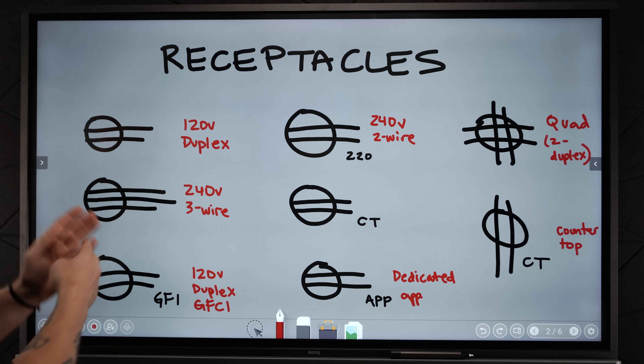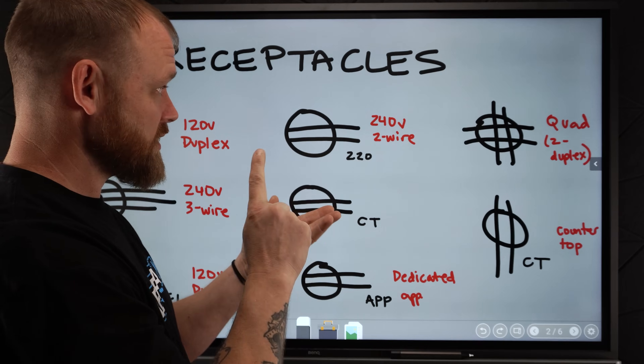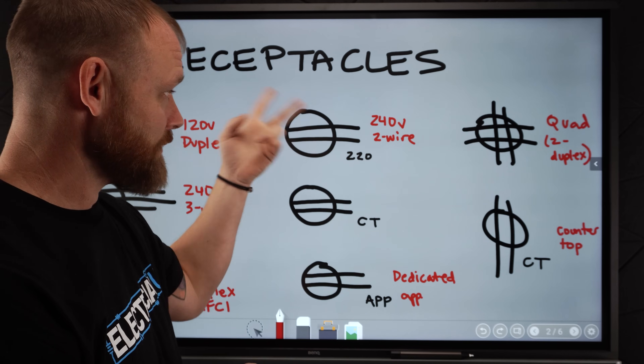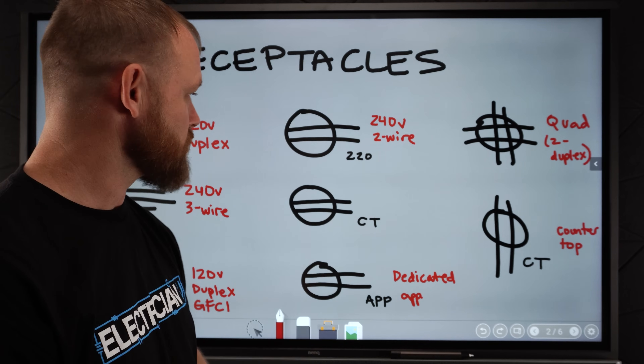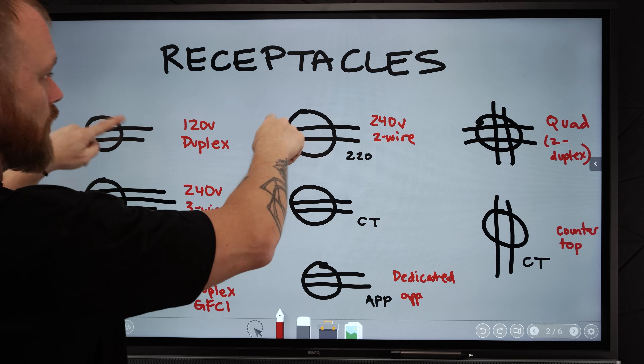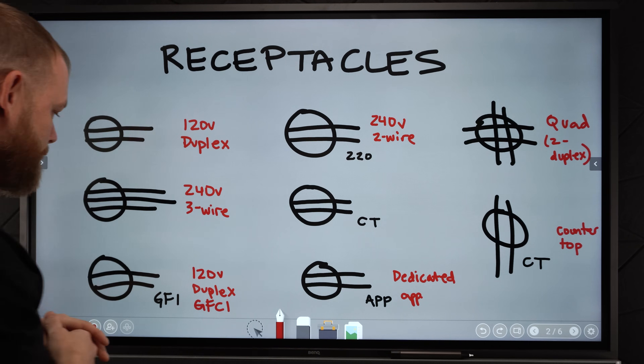So it could even say 220 or 240 under it. This is a three-wire, which means two hots and a neutral. Over here, this is just two hots — so that's a two-wire 240-volt receptacle. It would have two hots and a ground; it doesn't require a neutral. So you might see just a normal plug and they might write 220 next to it so you don't get confused. That's another way you might see it.